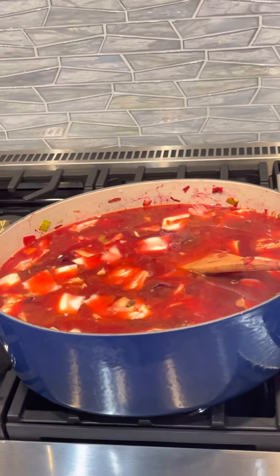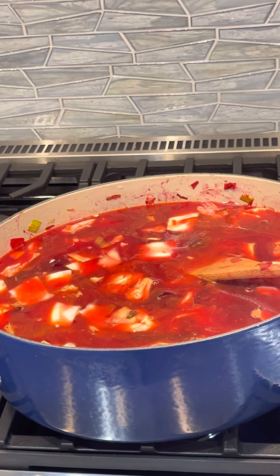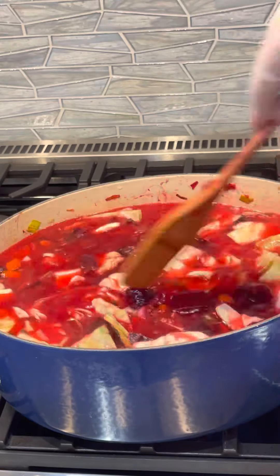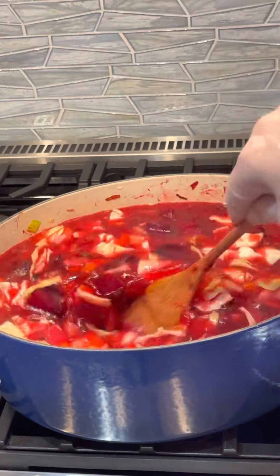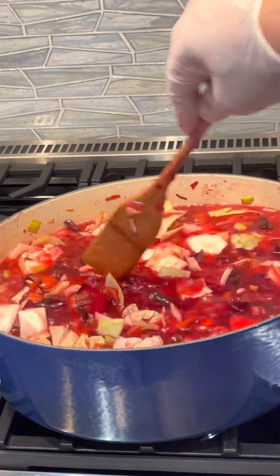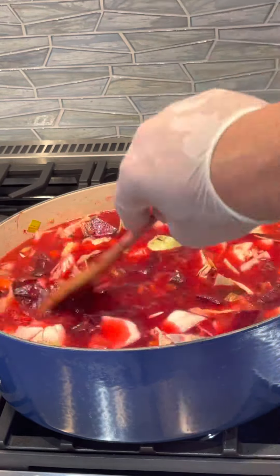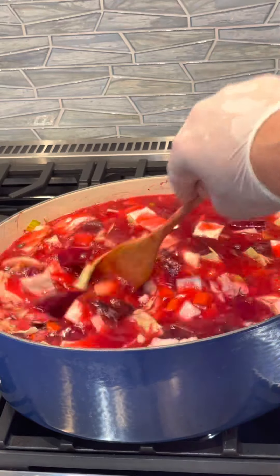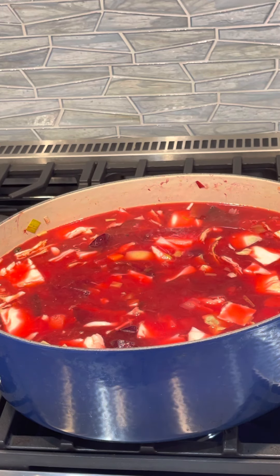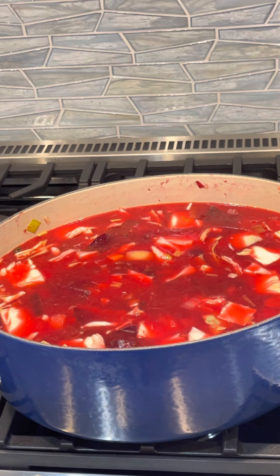I'm going to crank up the heat a little bit, bring it to a gentle boil, and then let it go at least an hour to an hour and a half. It's sometimes ready in an hour — it really depends on the quality of the vegetables and the quality of the beets.